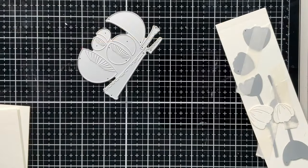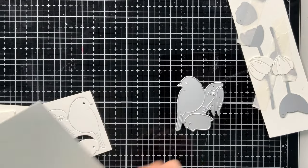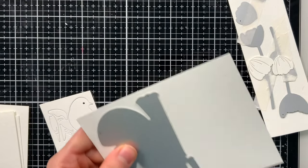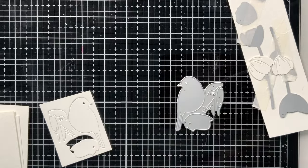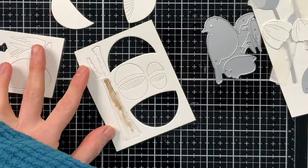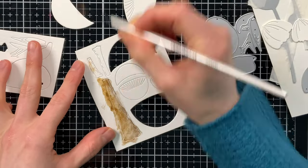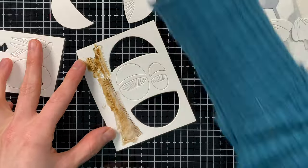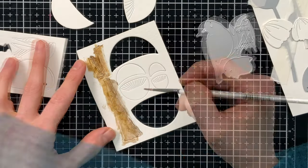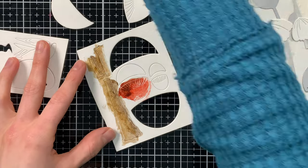I'm die cutting all of these pieces from watercolor paper — in this case, Strathmore watercolor paper, which is one of my favorites. As I'm die cutting, I'm trying to keep all the pieces nested inside the paper because that makes the watercoloring a little bit easier. For my watercoloring, I'm using a mix of Daniel Smith and Windsor and Newton watercolors, but you could use any watercolors you want.